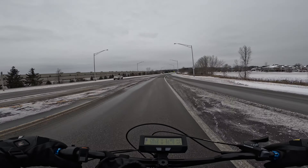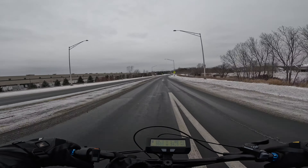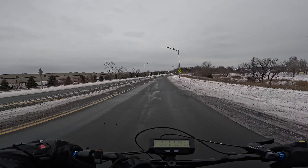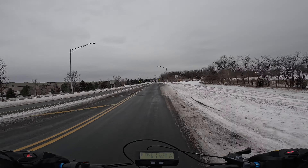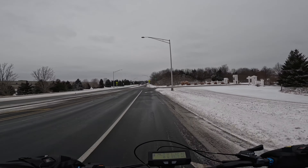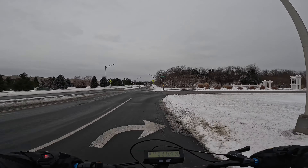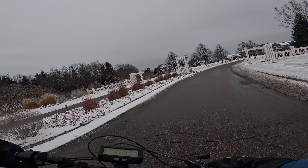What's up everybody, welcome back to the channel. It's really cold out, it's snowed finally, and I'm gonna go for a quick ride until I get cold. It's really windy out here.